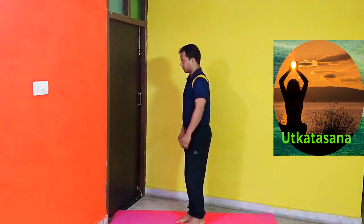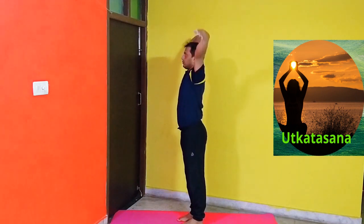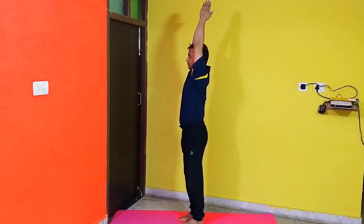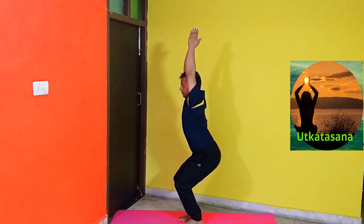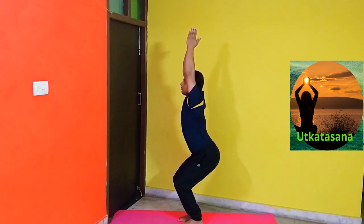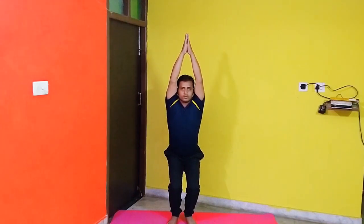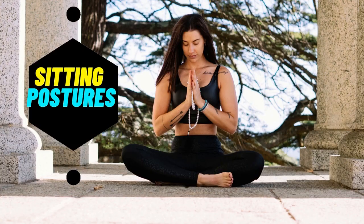Putkatasana or chair pose. Stand with feet close together. Raise your arms and join your hands over your head. Then bend your knees and try to come to a position of sitting in a chair. Keep your body erect. Hold this position for a few seconds then slowly relax. Benefits: It strengthens the thighs and ankles while toning the shoulders, butts, and hips.